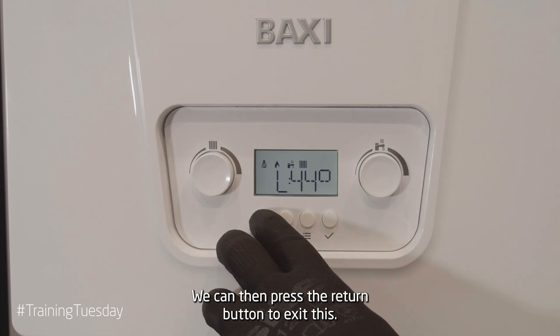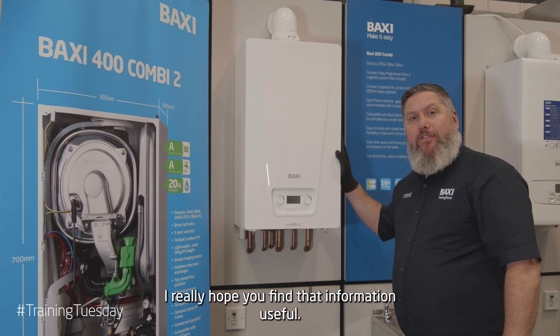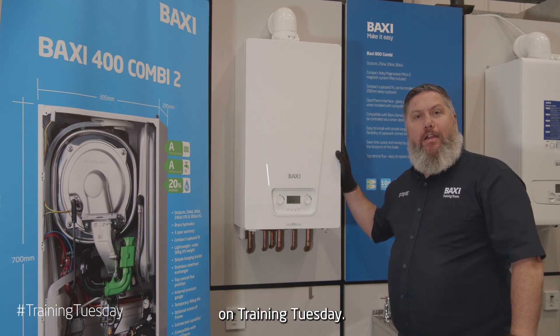We can then press the return button to exit this. I really hope you found that information useful and we're looking forward to seeing you soon on Training Tuesday.